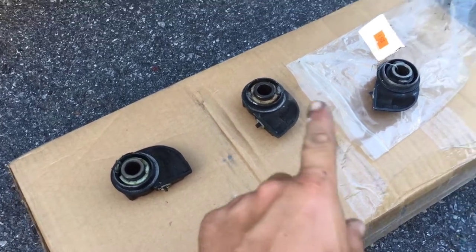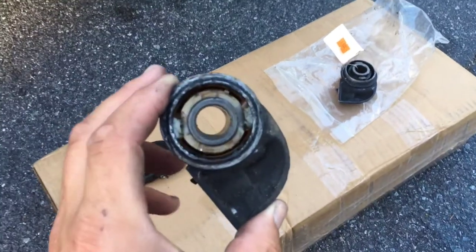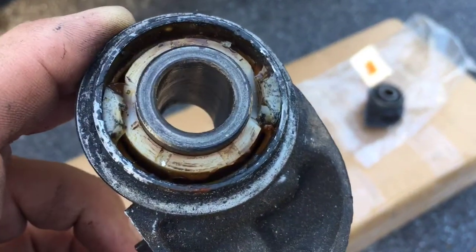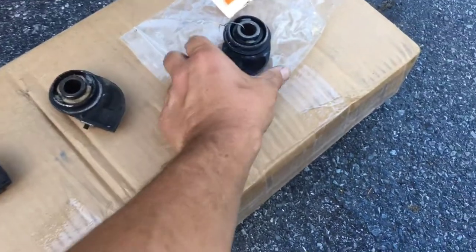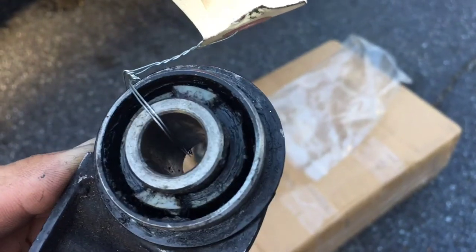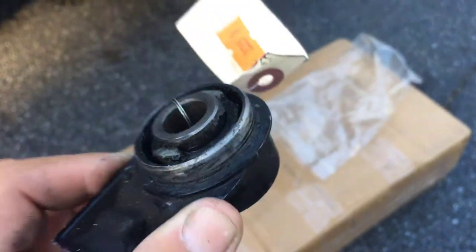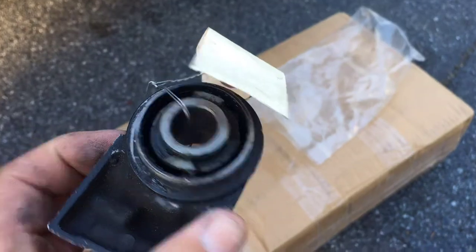I pulled this one off of that front end thinking it would be good, but both tabs are broken off on that one too, so there was no point trying to put it on. eBay to the win — I have a new one that looks like it will work, both tabs are good. I'm going to install this one and hopefully we have a speedometer again.